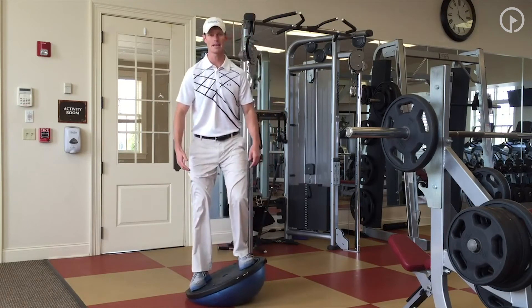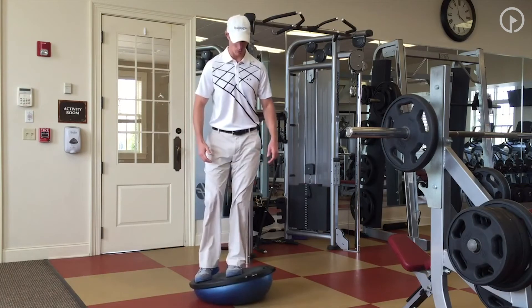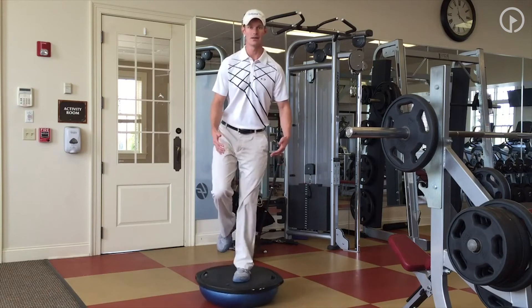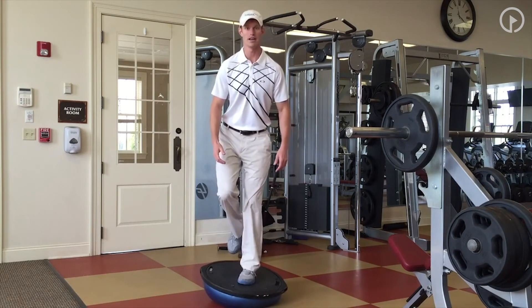So, once we've progressed onto that, we can make this a little bit harder. We can go over to one leg. We're going to try to hold that one foot nice and still right there. Same thing — we don't want to have any of that shaking or quivering going on, but we want to get it nice and braced.